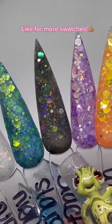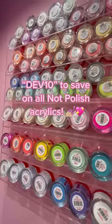Like this video if you want to see more swatches. You guys can use my code DEV10 to save on all Not Polished acrylics.